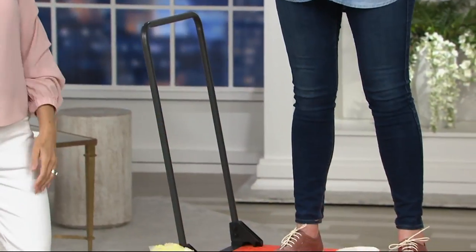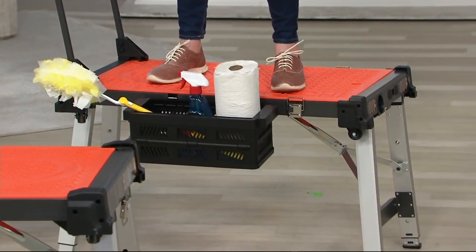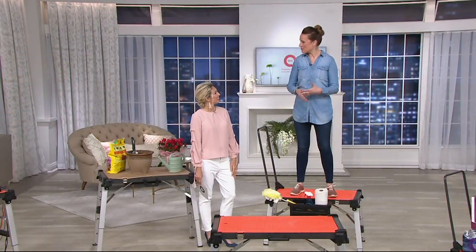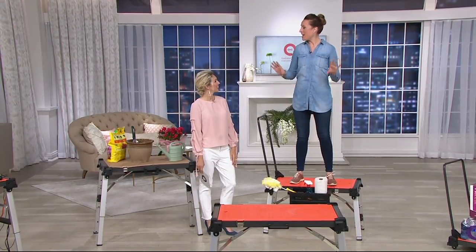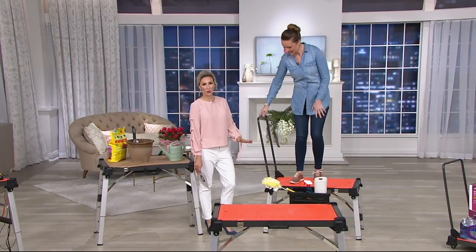I'm standing on the scaffold mode right here to show you just how strong and durable it is. It holds 500 pounds because it's ABS plastic, painted steel, and aluminum — really, really strong and durable. And it transforms into all of these things, so you're going to be using it in your house to get cleaning projects done, maybe painting, gardening, all the things around the home. And it collapses down to a really tiny footprint, so it's awesome and so easy to store when you're done with it.